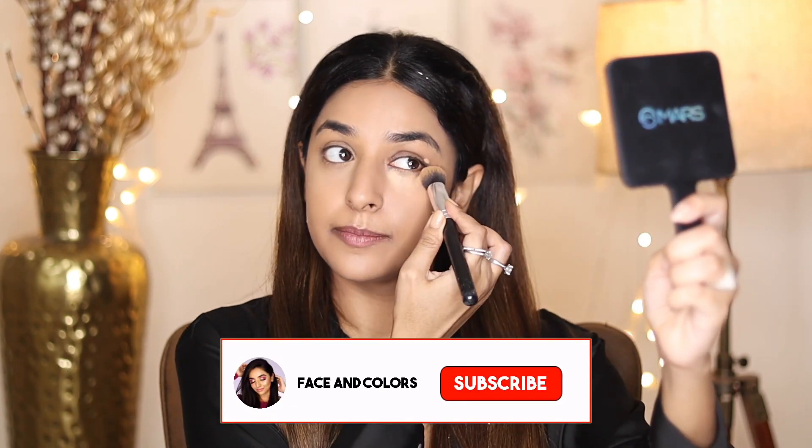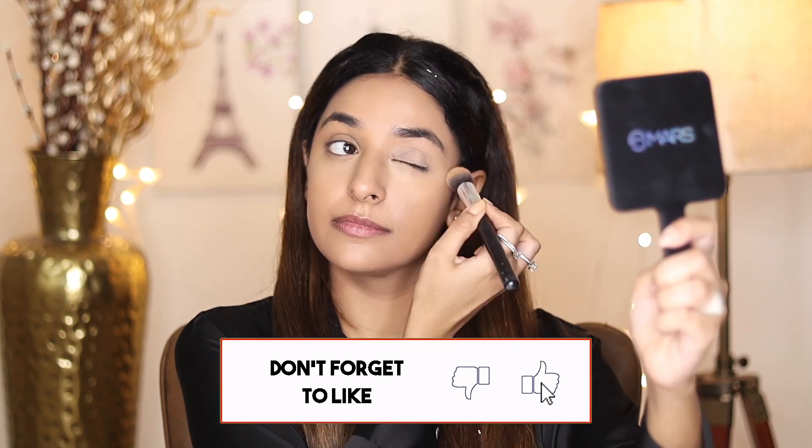For the second method: the first step is the same base we have already done. The second step is concealer — using the same concealer, just a few dots. Again you don't have to use a lot. Then the third step: again we are using loose powder. First blend, keep looking up, then dab the loose powder. Now the dark circles are hidden — you can see a little difference.